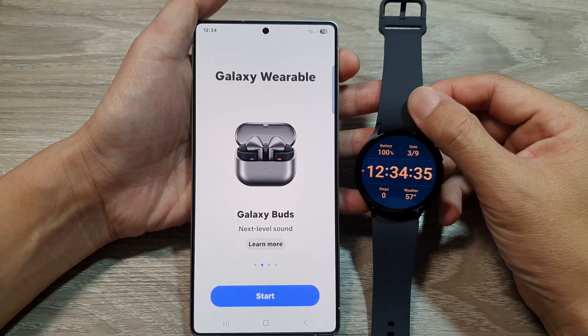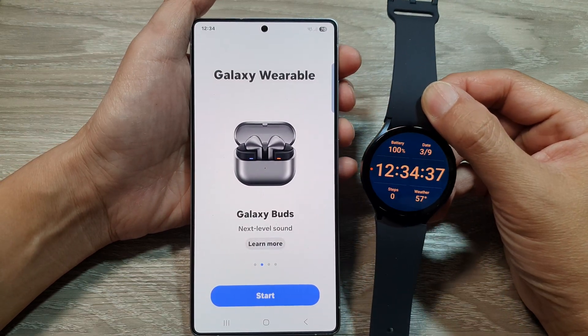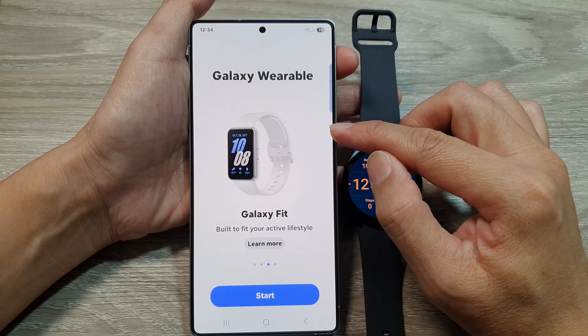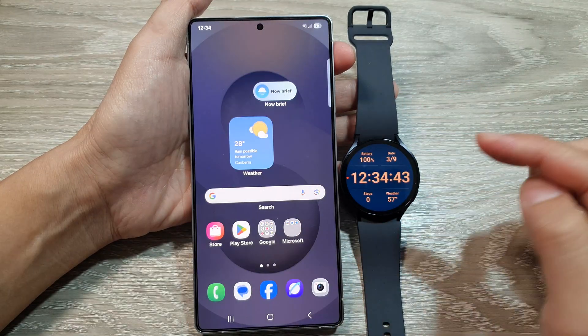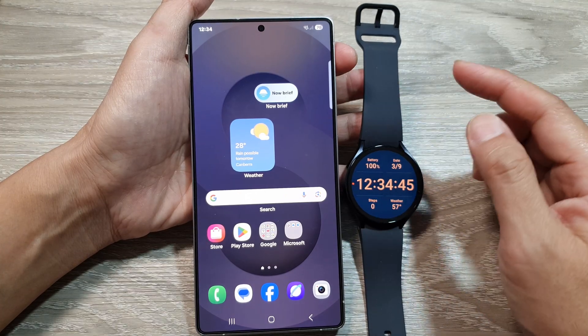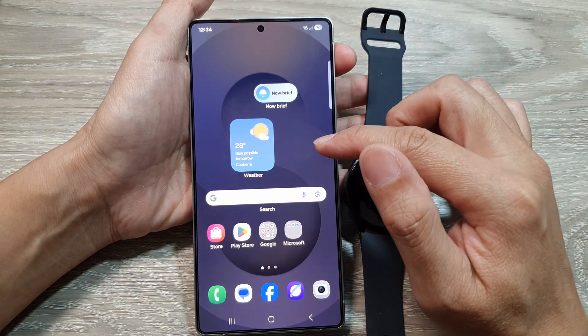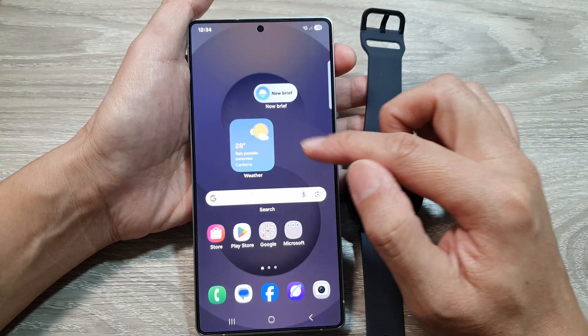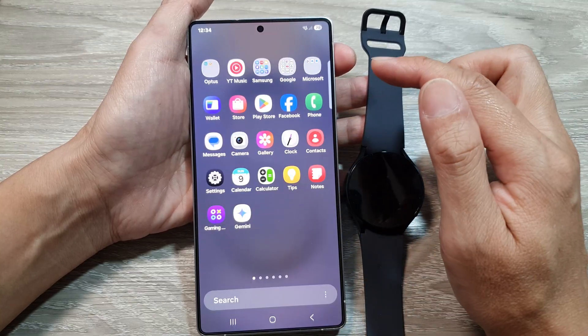How to fix the issue with couldn't connect the Galaxy Watch to your Samsung Galaxy S25 series. The first thing is to open up your Wearable app. On your phone, open up the Wearable app from the apps screen — from the home screen, swipe up to go into the app screen.